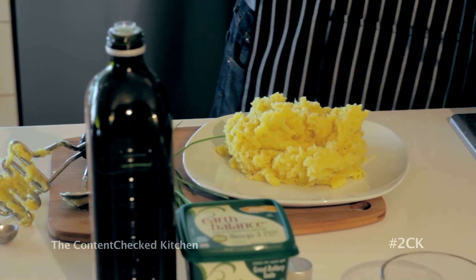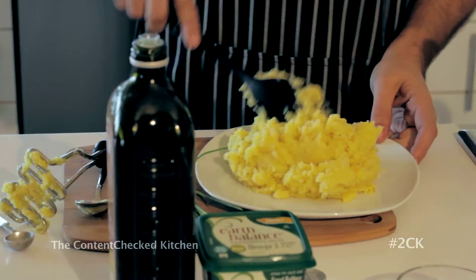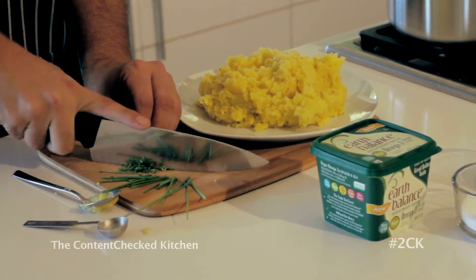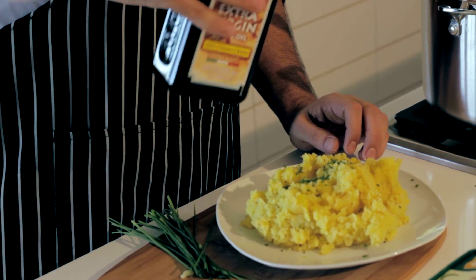Now the final step is we're going to plate it up, chop up some chives, and serve it. You can actually smell the olive oil — the heat from the potatoes slightly cooks it. We're just going to do a little light chop of the chives, then drizzle again with some olive oil, and there you go.